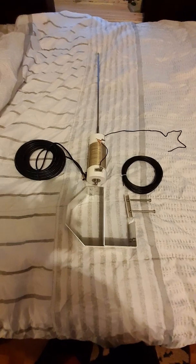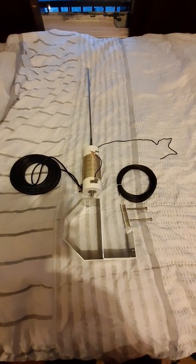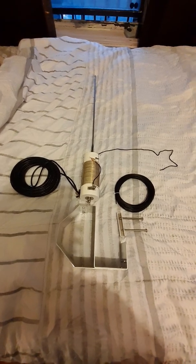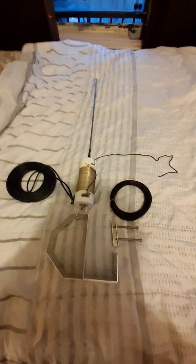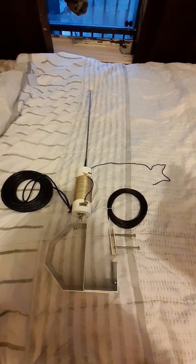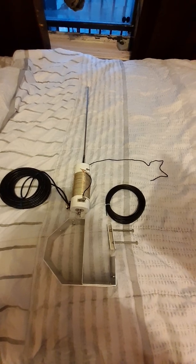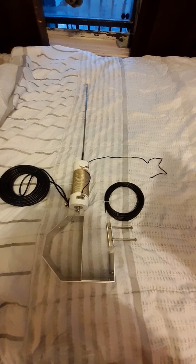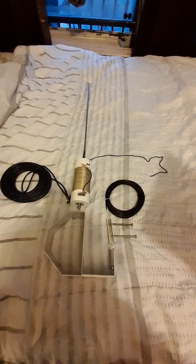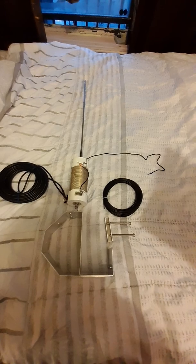Hello Facebook friends, Happy New Year's. This is your boy Mark bringing you a video on the MFJ apartment antenna, otherwise known as the MFJ 1622 apartment antenna. This antenna is a window antenna, HF.